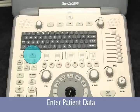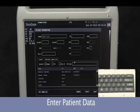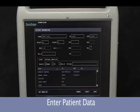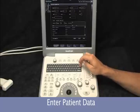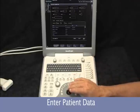Now we'll just begin the exam. Select 'Patient,' type in the patient name, then hit the enter button to move through the different fields such as date of birth. You can also select a previous patient already in the system to continue with their study. When ready to begin the exam, we simply come down and select the save button.